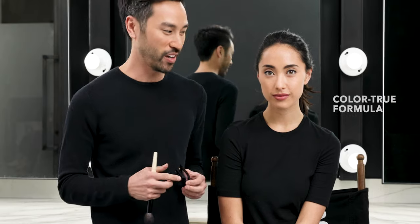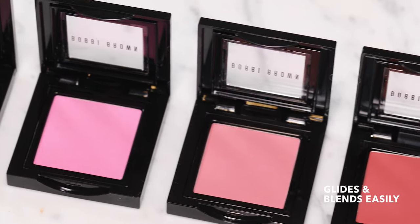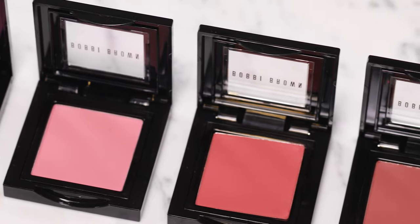Hi, I'm Mark Regan and I'm going to show you how easy it is to get a naturally flushed look. I'm gonna start with a natural blush and what's so great about our blush formula is that they're color true and they glide so easily onto the skin, making blending really easy for you to do at home.